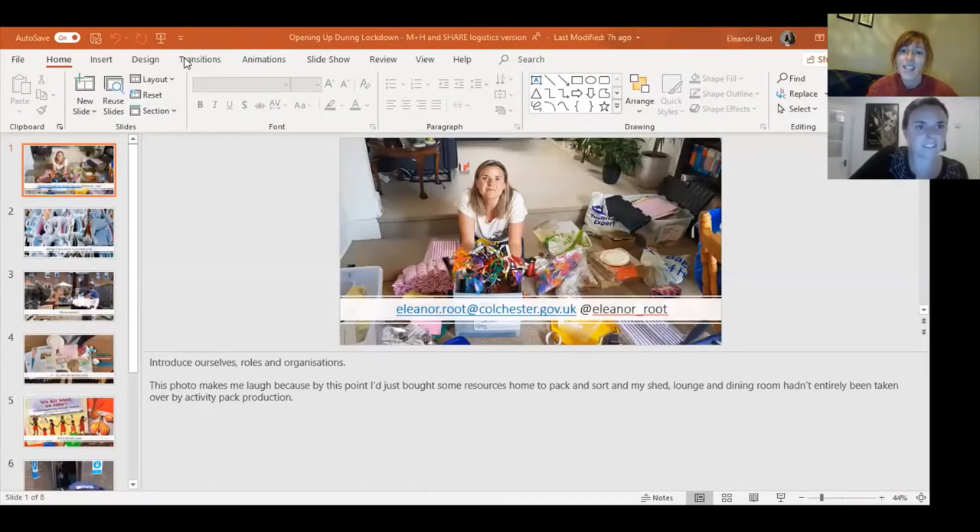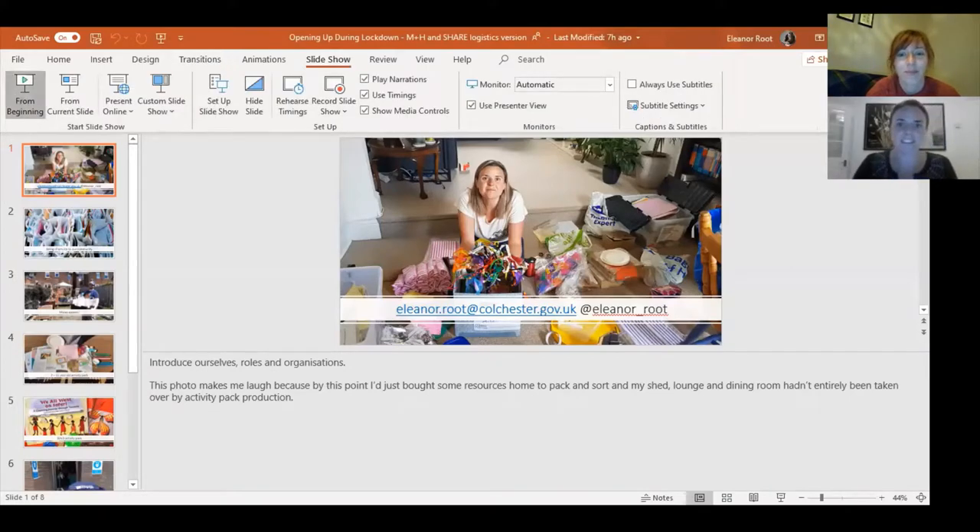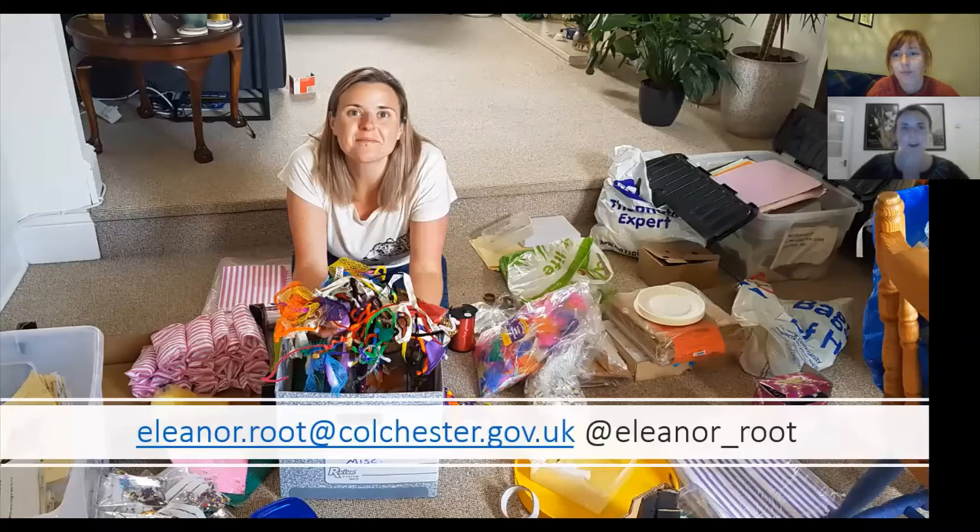Hi everyone, I'm going to just share my screen so you can see the lovely photos. So there I am, all hopeful and clear-eyed because I'm not knackered yet. I'm Ellie and I am one of the Collections and Learning Curators for Culture and Ipswich Museums, but based more in Ipswich Museums.